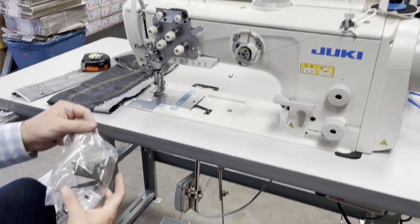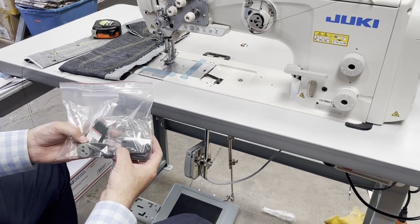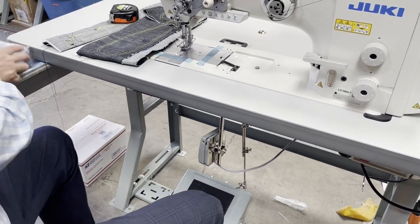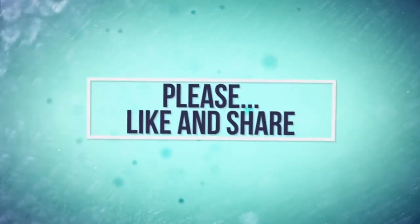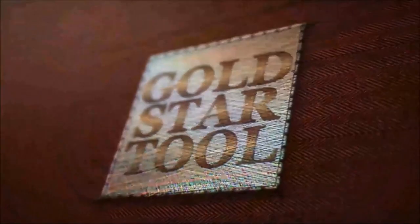Bunch of stuff comes with it. Again, needle 135 by 17. Comes with the 23 size needle, some screwdrivers, some paperwork, bobbins, cover, and all that. David from goldstartool.com — thank you for watching. We'll see you next week.